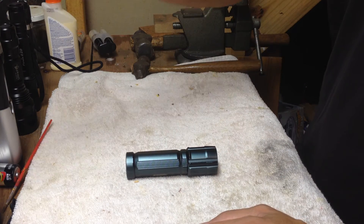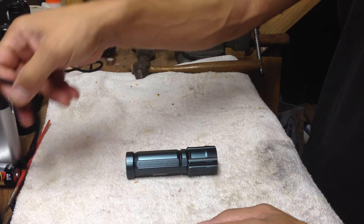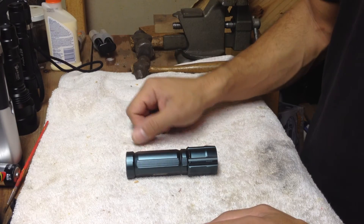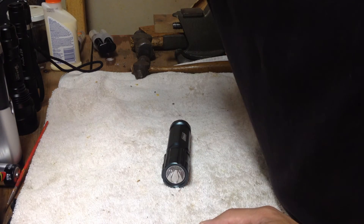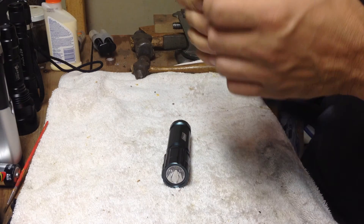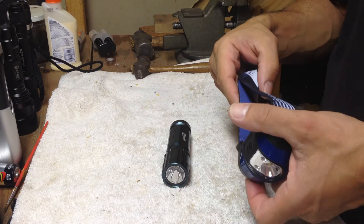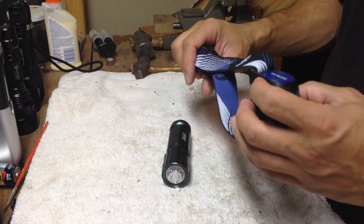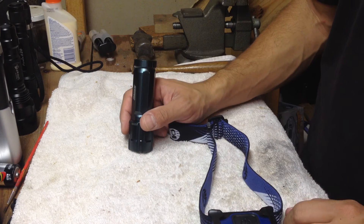I usually also bring something that has a little bit more throw — maybe a bigger Thrunite or something, just in case I need something with a little bit more reach. I'm also going to be doing a review on a Coleman headlamp, the CHT10.